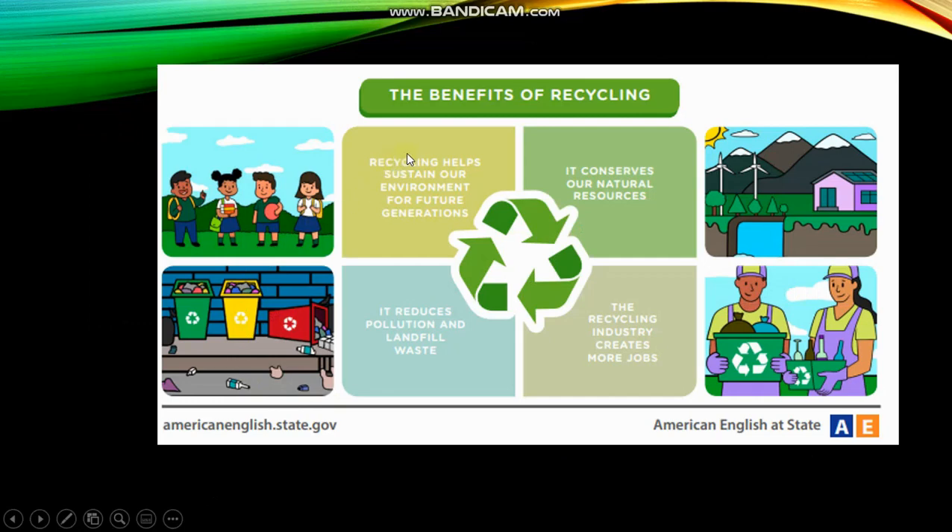Now I'm going to present 4 benefits of recycling. Number 1: recycling helps sustain our environment for future generations. Number 2: it conserves our natural resources. Number 3: it reduces pollution and landfill waste. Number 4: the recycling industry creates more jobs.